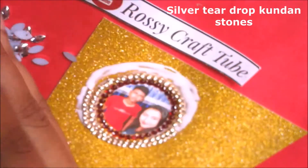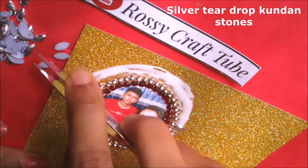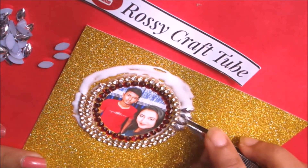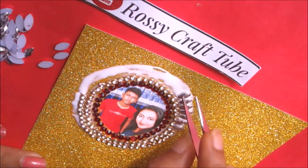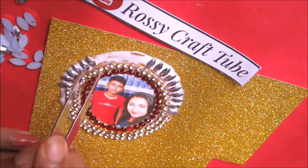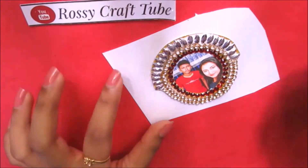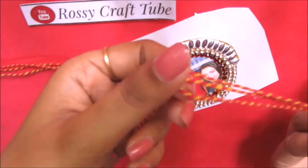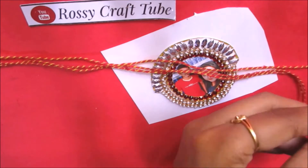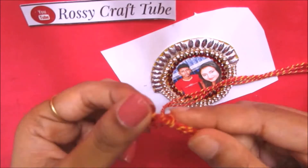These are silver teardrop kundan stones. You can use any thread — silk threads are best for rakhi making. Now measure and cut, then make a knot at both the ends.